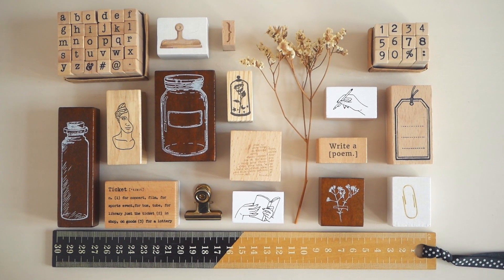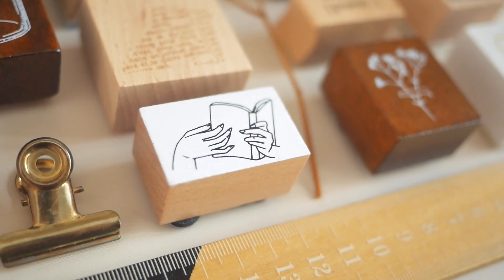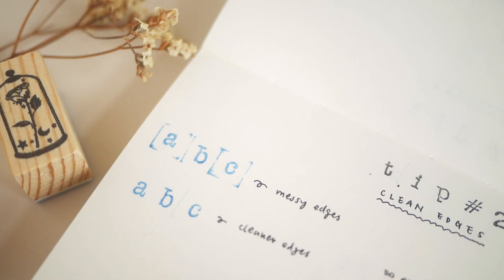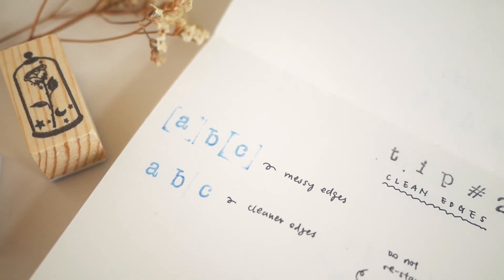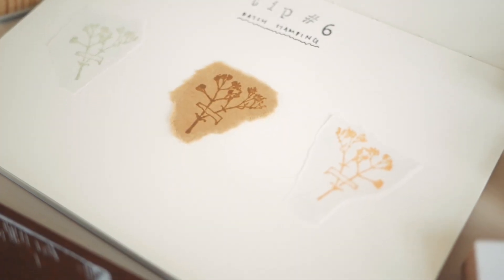Hey, welcome to my channel! If you have watched my previous videos, you would know that I love using stamps in my journal spreads. In today's video, I have six stamp tips for journaling, so without further ado, let's get started.